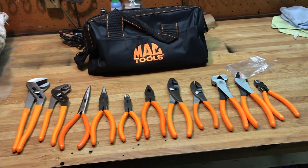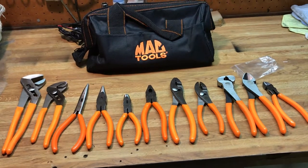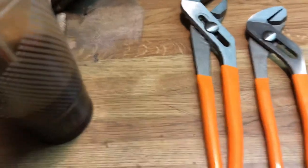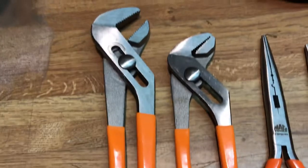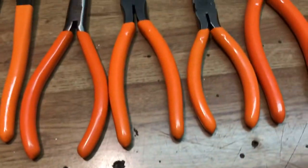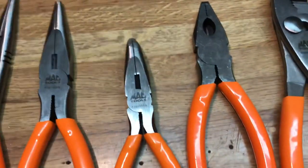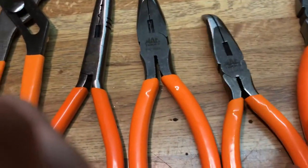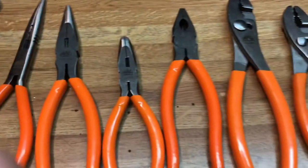New Mac Tools 11-piece plier set with bag. It comes with the 10-inch channel locks, 8-inch long reach needle nose, regular needle nose, 30-degree bent needle nose, and lineman's pliers.